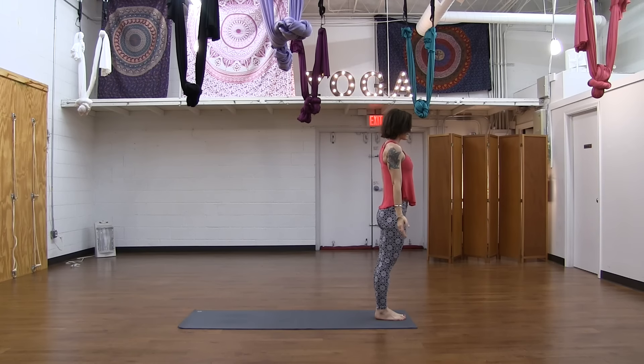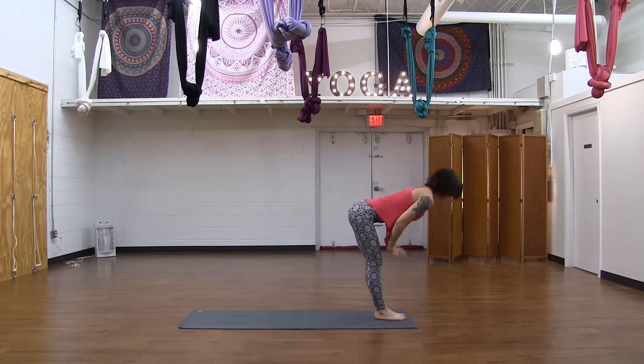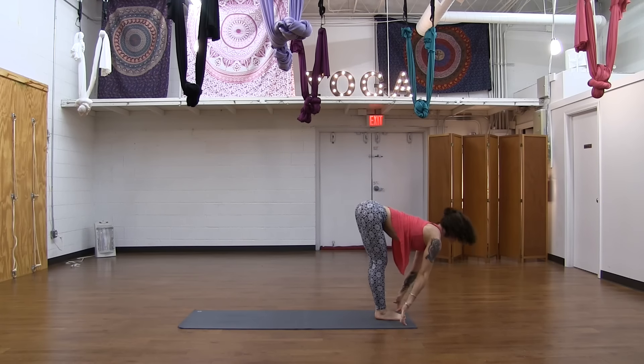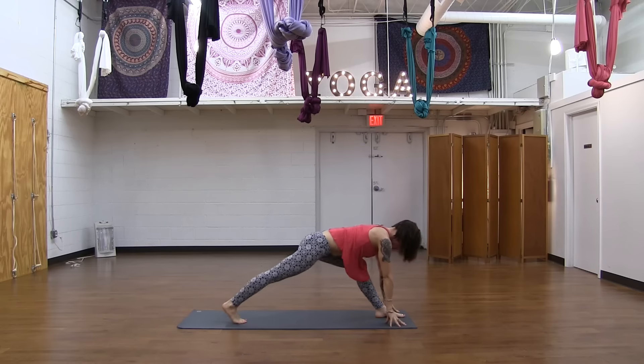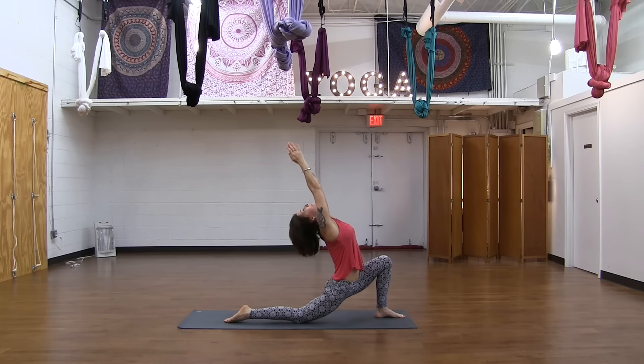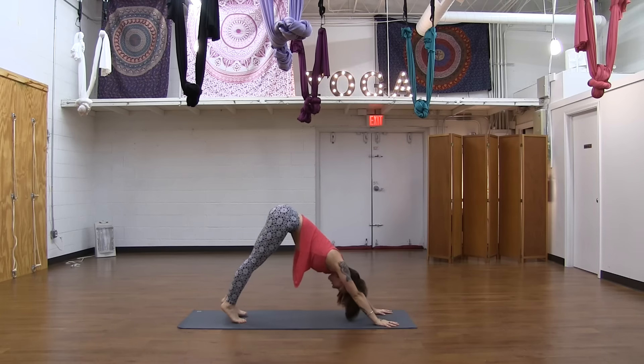Inhale, Urdhva, hands up. Forward fold, exhale — Uttanasana. Do the second side here. Look up halfway, inhale, lengthen out — Ardha Uttanasana. Go ahead and step the right leg back, right knee down, reach your arms, low lunge. On your exhale, release your hands. Step back, downward facing dog, exhaling.